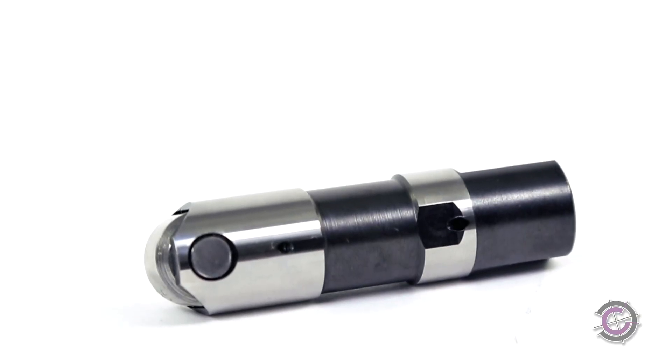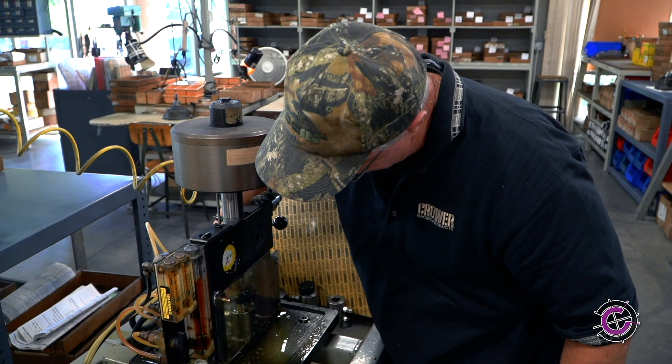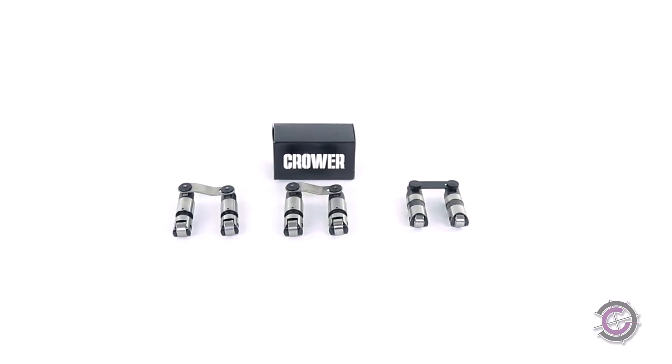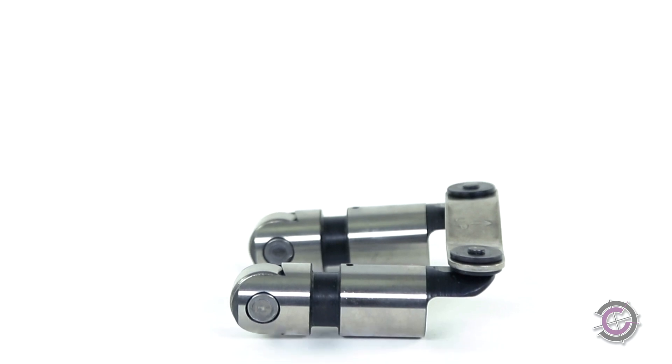Be assured, all of our hydraulic roller lifters are precision flow checked for optimum leak-down rates. What's more, they're available in late-model engines as well as retrofits for early-style Chevy and Ford blocks.